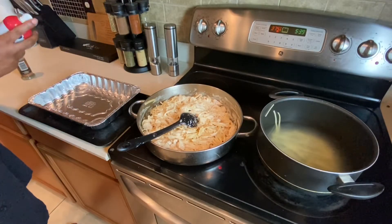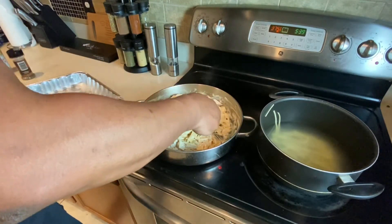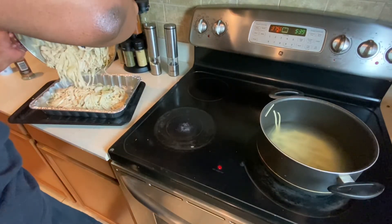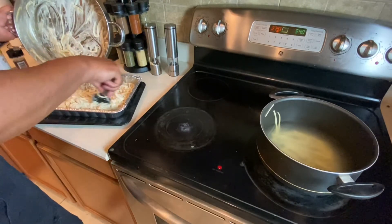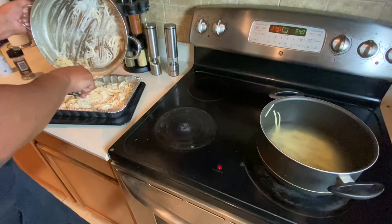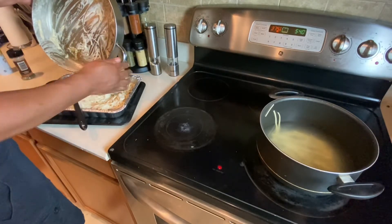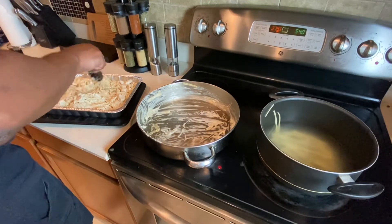All right cooks, final stage. We're going to hit our pan, give it a little spray. I'm going to get it in the pan. I do make it easy — dump it in now, put your muscles together. Let's get it in there. Here we go, cooks. Get that in there. Spread it around, spread it around. All right, ready for the final departure.